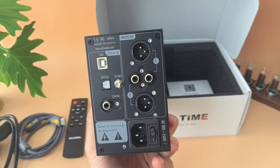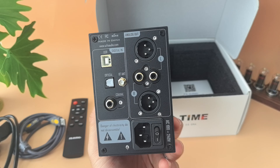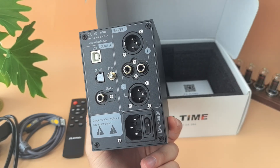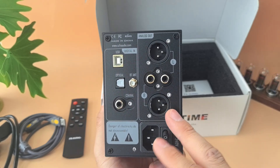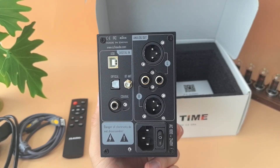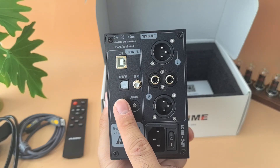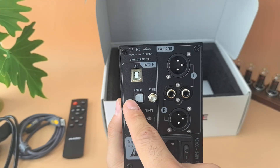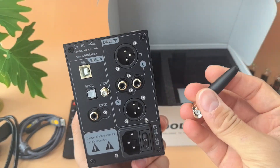Let's have a look at the back. You get the two most important analog outputs: left XLR and right XLR. There's a switching power supply supporting 100 to 240V. You also get RCA left and right outputs. Then you get your coaxial input, USB input (gold plated), optical input, and a Bluetooth antenna.